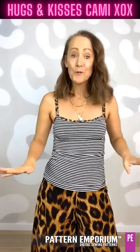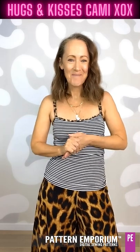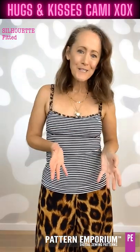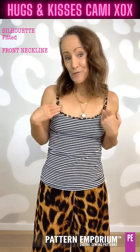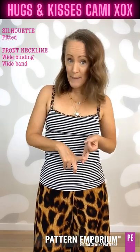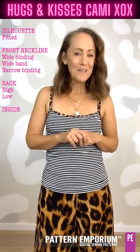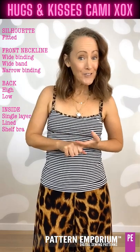So whether you are sewing for winter or for summer, take a look at the Hugs and Kisses Cami. The silhouette is fitted — it is our most fitted silhouette in all of our patterns — and if you need to multi-size, I show you how to do that in the pattern. You get a rounded front neckline and you can finish that with a wide binding, a wide band, or a narrow binding. You get a high or a low back, and you can make it in single layer, double layer with a lining, or with a shelf bra.